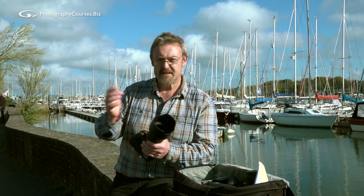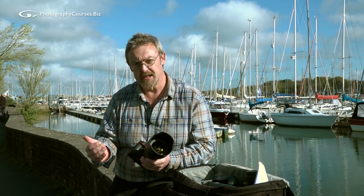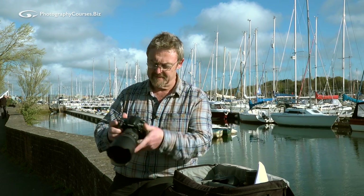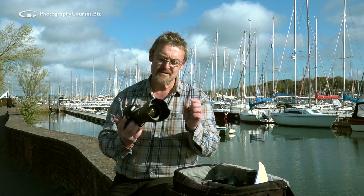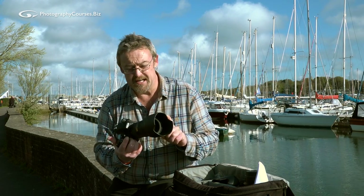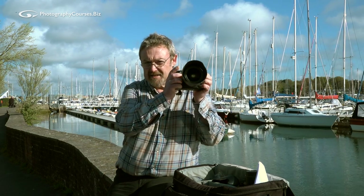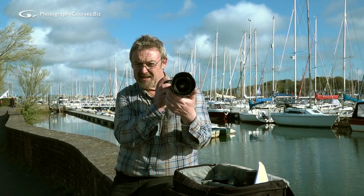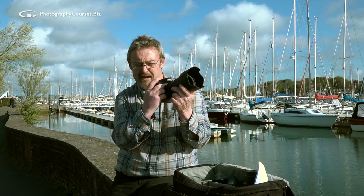I had a camera fall off a tripod from quite high up one day and it landed glass first into a car park. The lens hood took the brunt of it — there wasn't a mark on the glass, it smashed the lens hood, but the glass was fine. Unfortunately the weight of the camera body behind it also trashed the autofocus mechanism inside the lens, but the glass was absolutely dandy. I recommend you use these things all the time — not only for protection but because you are shading your lens. The lens hood stops light hitting onto the glass, which matters if you're worried about lens flare.